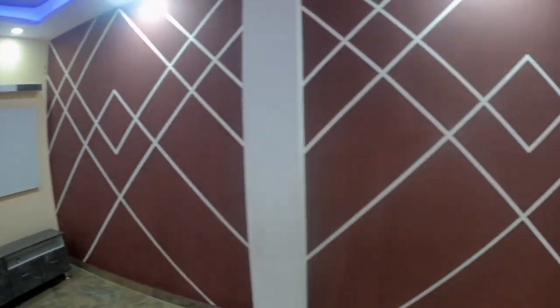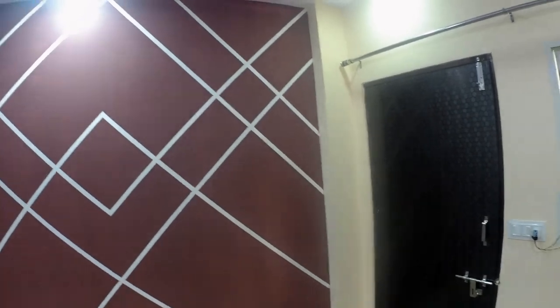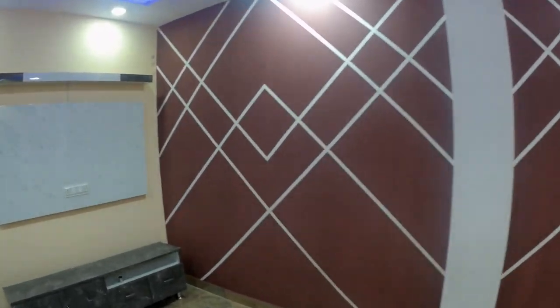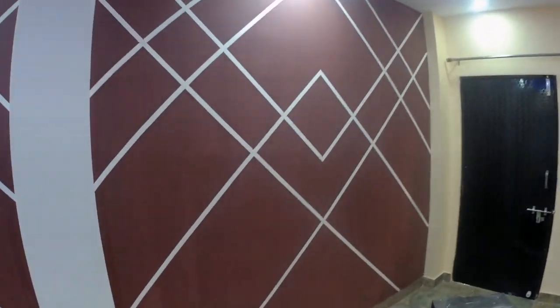After applying the white paint, we have to mark all the dimensions of the geometric art. You can see that the geometric art is the same on both sides of the wall — I will show you in the close view that it is equal on both sides.